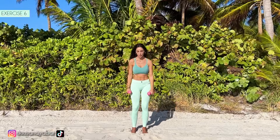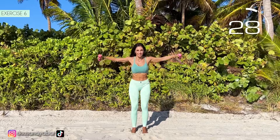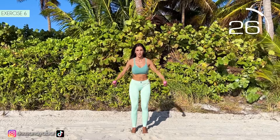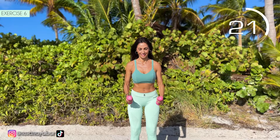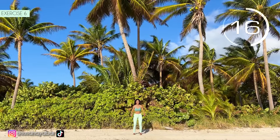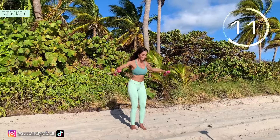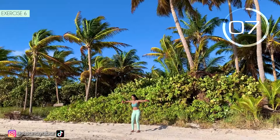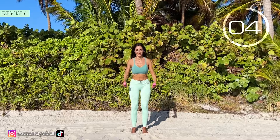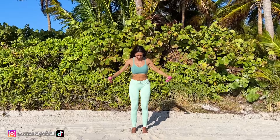3, 2, 1. Very good. Sixth exercise. Open your arms at the same time. Here we go. Come on, open your arms at shoulder height. Bend them a bit and up. 3, 2, 1. Well done.